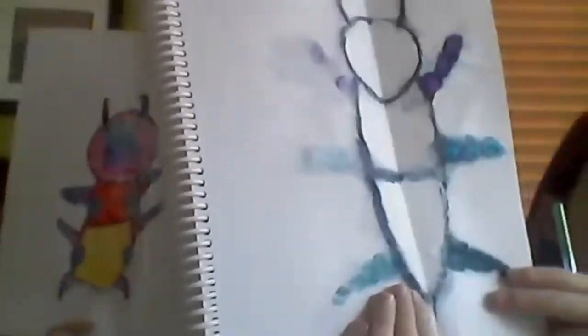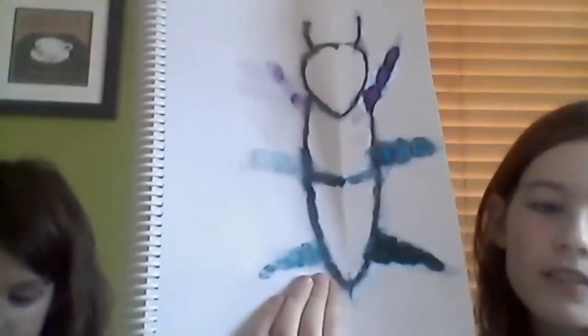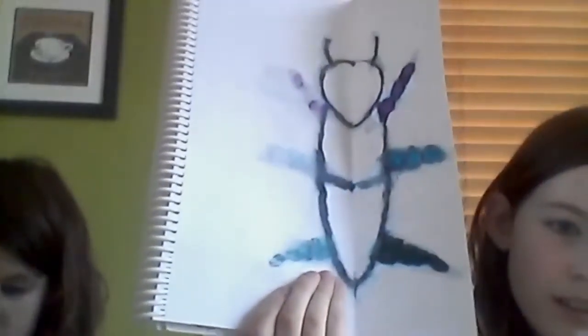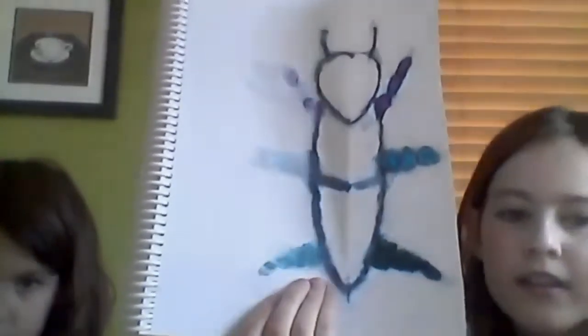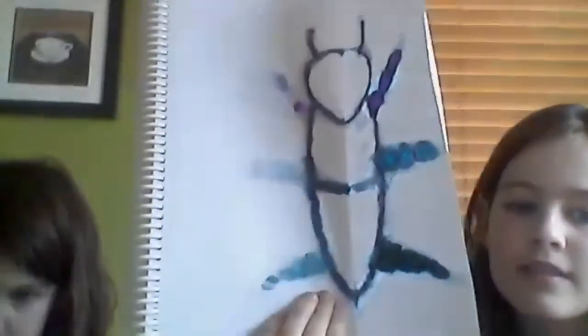Another student shows she colored it in and then folded it and printed to get the color on the other side. That's smart — super smart, clever thinking. Good work.